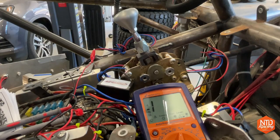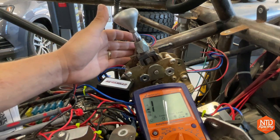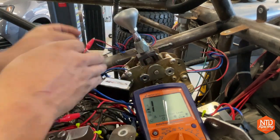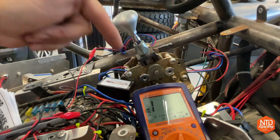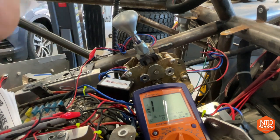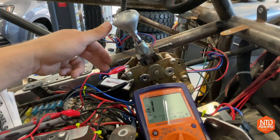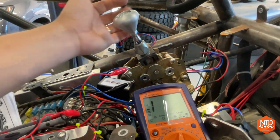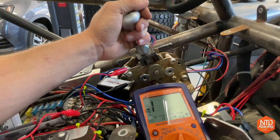We have this shifter hooked up to my multimeter so we can check when circuits are closed. First, using the squat switch that turns the system on and puts the transmission into sport mode — I have the multimeter hooked up to the red and black wires. As I pull the shifter over, you can see the circuit is closed and it sends the signal to your transmission to turn on sport mode. Now that the transmission is in sport mode, the squat switches for shift up or shift down are a little different. We're hooking up the blue wire and the black wire. As I shift it, you can see it closes that circuit and sends the signal to the transmission to shift up.